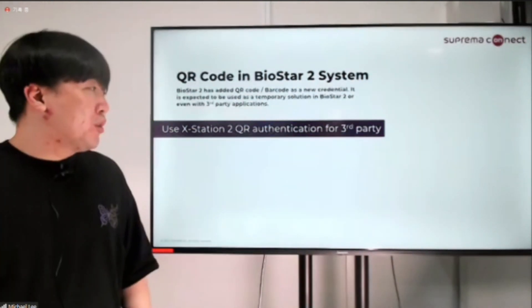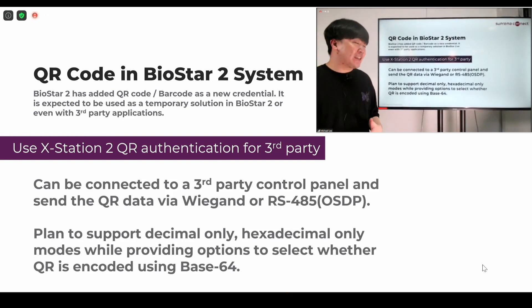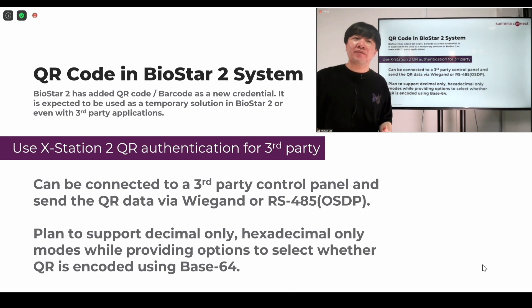The third part will be using the XStation 2 with a third-party controller. Yes, it can be done — things will be sent out through Wiegand or RS-485. But for now it's really focused on the BioStar 2 QR codes. The QR mode that supports existing QR codes is not quite ready for being used as a card and sending data through a third-party controller.